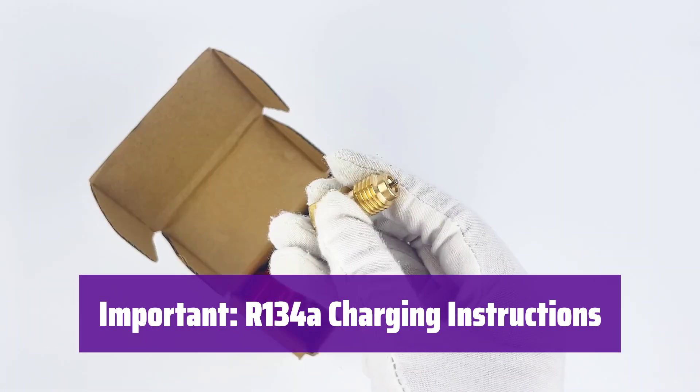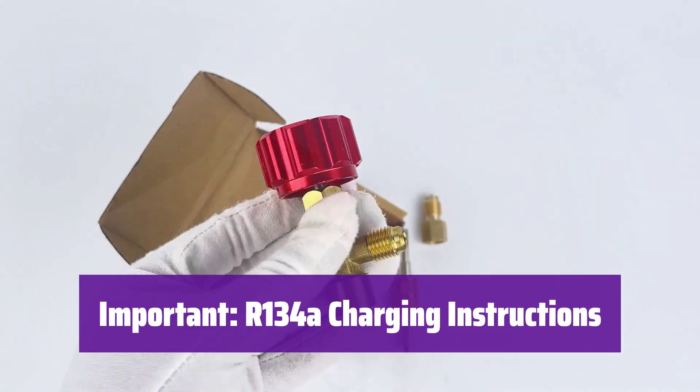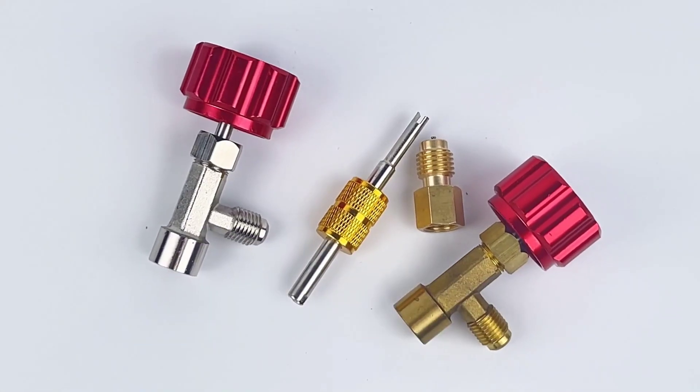Always add R134A to the low side, blue port. Remember that the flow rate is determined by pressure difference, and adding liquid directly can damage the compressor. It's a natural part of the process.